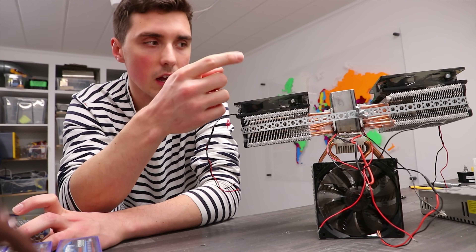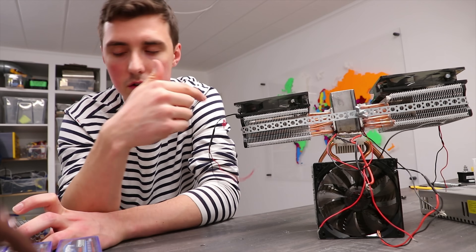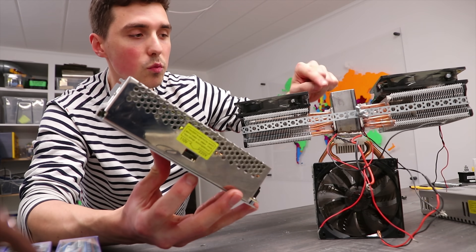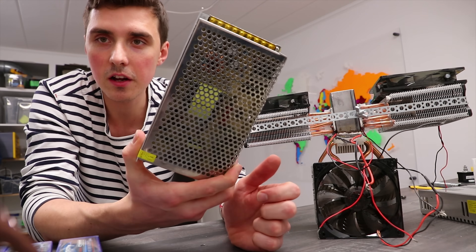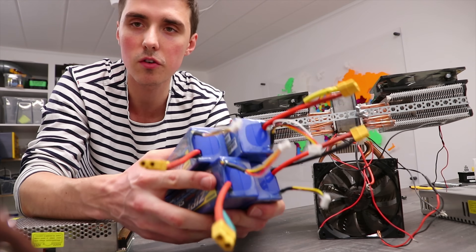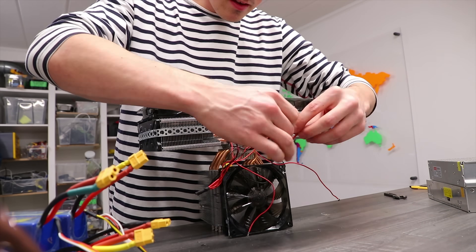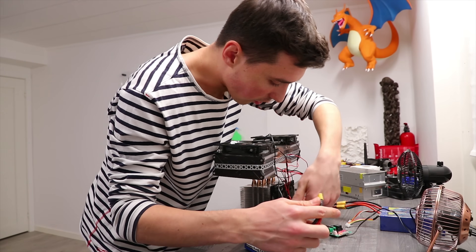The heat sinks won't get as high a temperature, thus increasing the cool temperature on the other side of the Peltier, making it more effective. Number two: these power supplies are only 20 amps and each Peltier device is 15 amps, so we currently have a total of 45 amps. I don't have enough of those power delivery units, and that is why I'm using batteries — because they can deliver a lot more current.